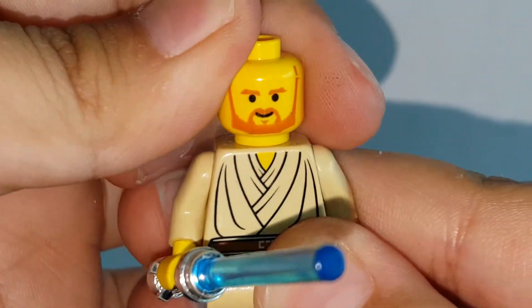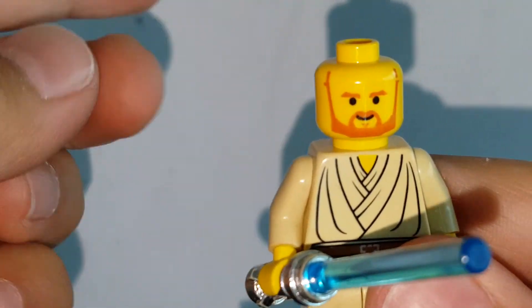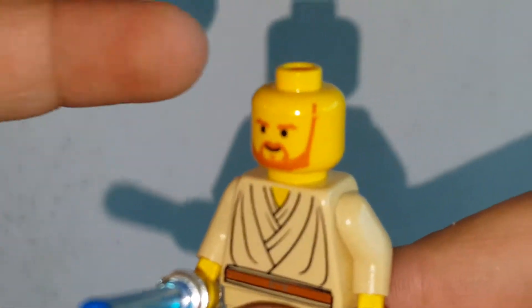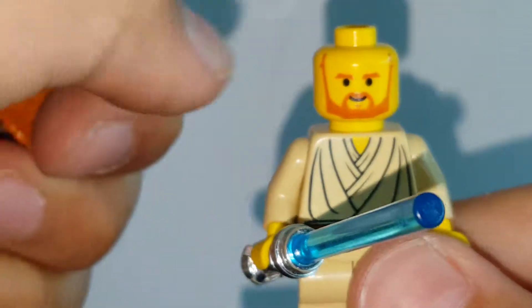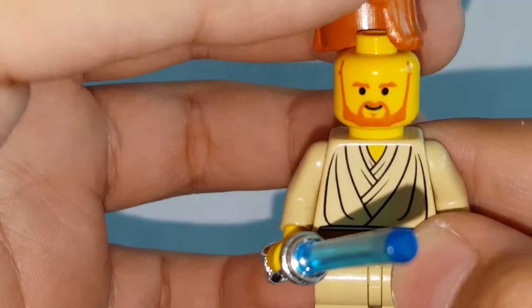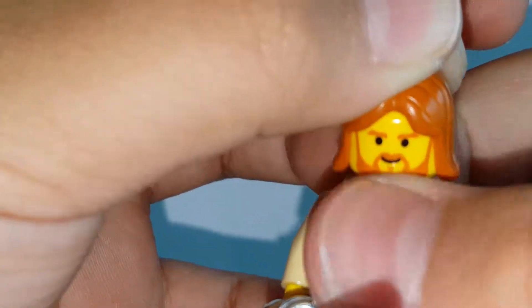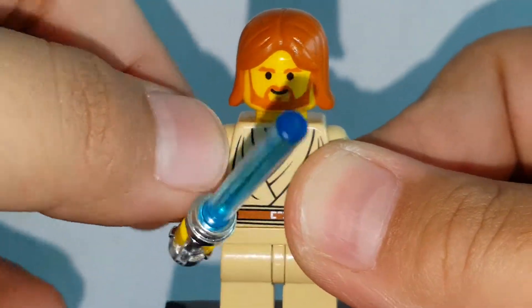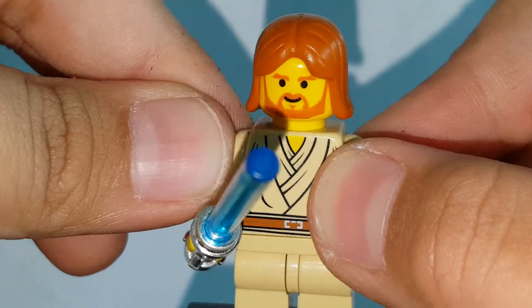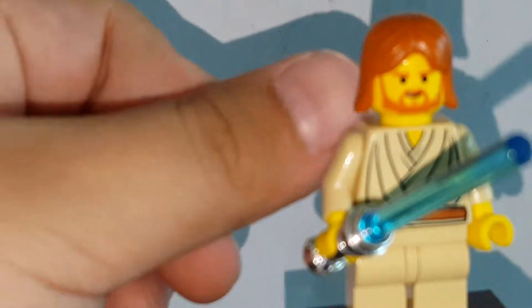I don't like the face print — just don't like it because it's misprinted here. This one's a bit misprinted, like there's a cut. I don't think you can see it on the hair piece. To be honest, I don't know why, but these older figures feel a bit dusty. Like you can feel it just touching the figure. I don't know if it's just mine, but it's a bit dirty. I just keep on feeling it, I don't know what it is.